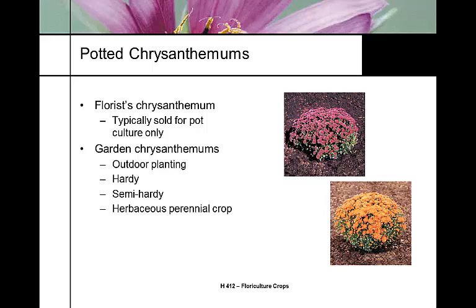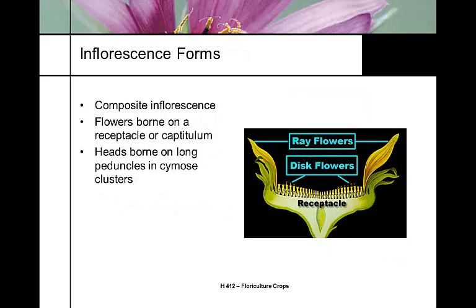Garden mums are typically grown for outdoor planting. They're hardy, semi-hardy, and herbaceous. They're expected to come back year after year but oftentimes they don't. If you were to plant the traditional florist mum - the one you buy at a florist shop as a blooming plant - don't expect it to survive in the landscape.